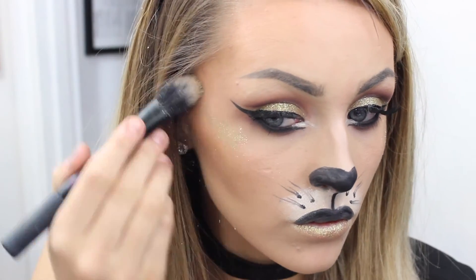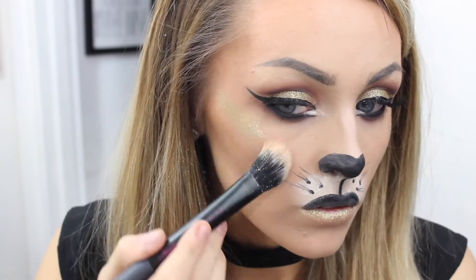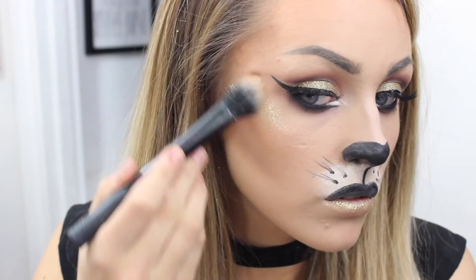For the bottom lip I wanted to use that same glitter glaze from Too Faced because I felt like it tied the whole look together. Then going back into the glitter I'm using it as my highlight — because what cat doesn't like to highlight with glitter these days? Very spontaneous, but I like how it came out.